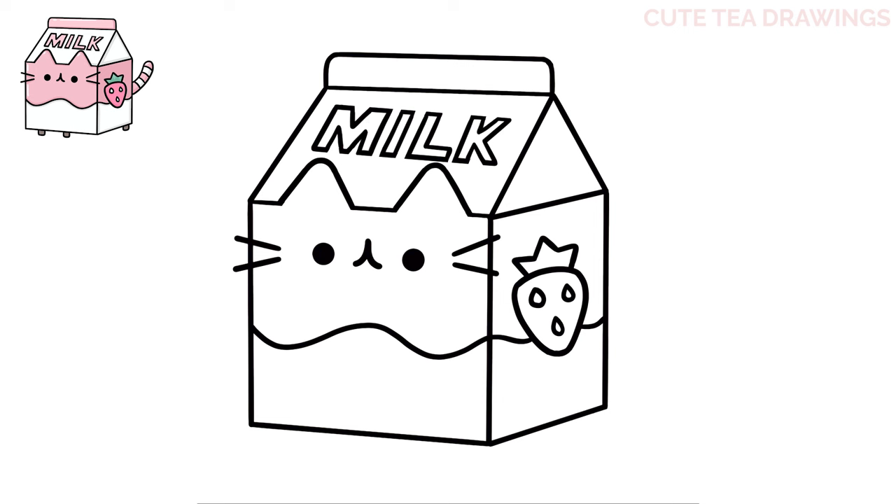Next, underneath the front of the carton, let's draw two little feet with square shapes below, and then one more on the back right. And lastly, let's add a tail on the right side — curve it out and up and then bring it back down and in, and then add some stripes inside.